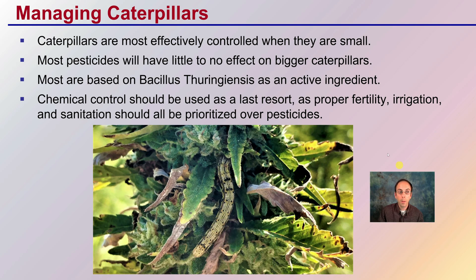When managing caterpillars, they are most effectively controlled when they're small. Most pesticides will have little to no effect on bigger caterpillars. Most products are based on Bt — Bacillus thuringiensis — as the active ingredient. Chemical control should be used as a last resort, as proper fertility, irrigation, and sanitation should all be prioritized over pesticides. On some of the larger caterpillars, small populations could also be hand-removed.